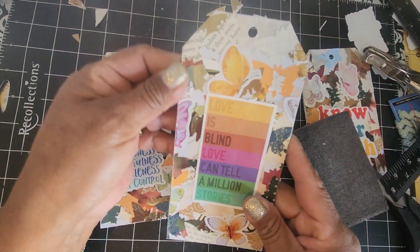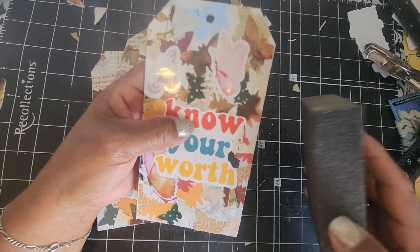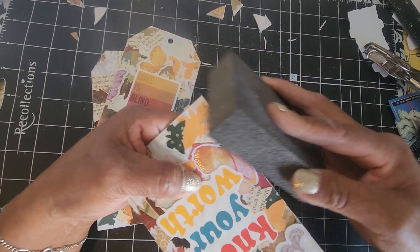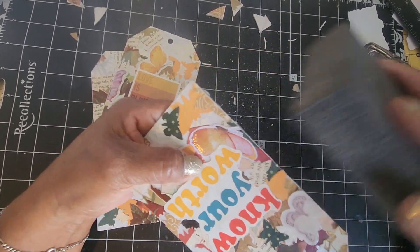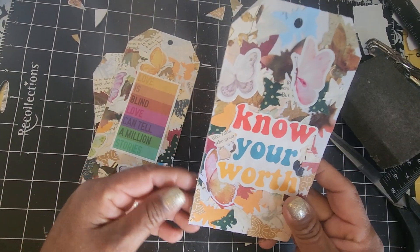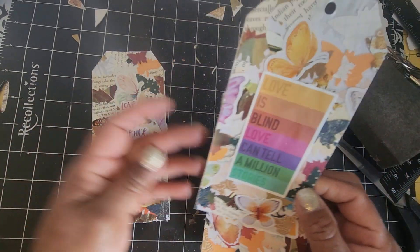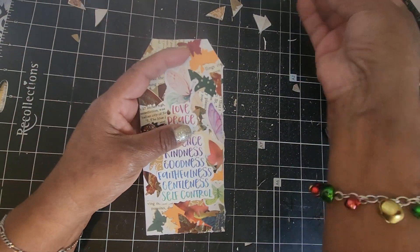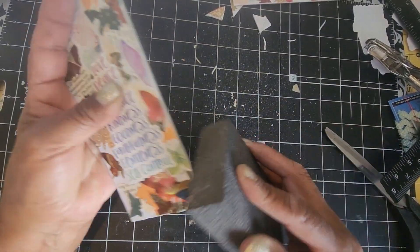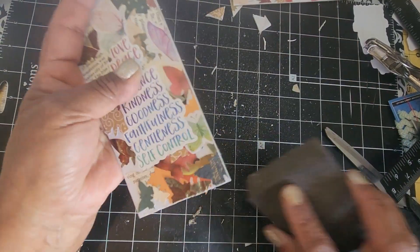Okay, nice and smooth — that works. Let's see if I need to do that with this one. This is actually okay, maybe a little bit on this side. Make it more smooth there. If you want you could put a little bit of Mod Podge on the edges if you feel it needs it, but I think it's just fine. This is probably the worst one right here. There we go — easy peasy. Gets nice and smooth.